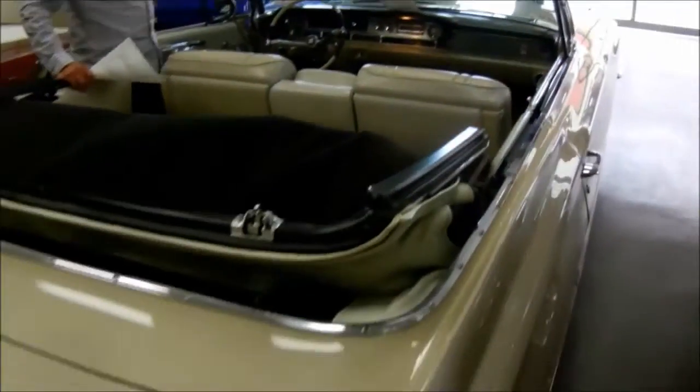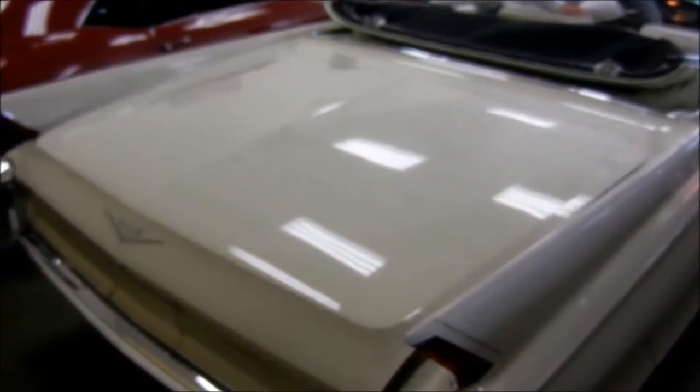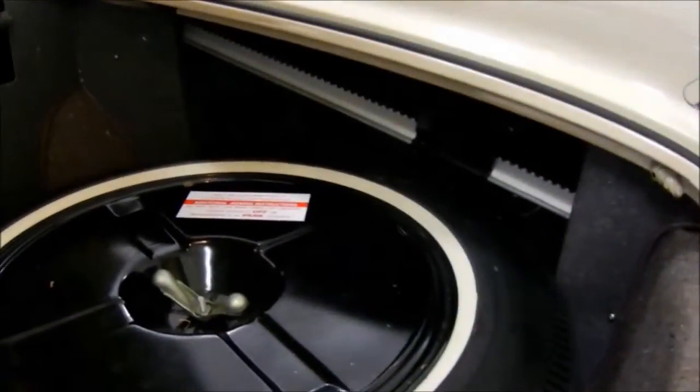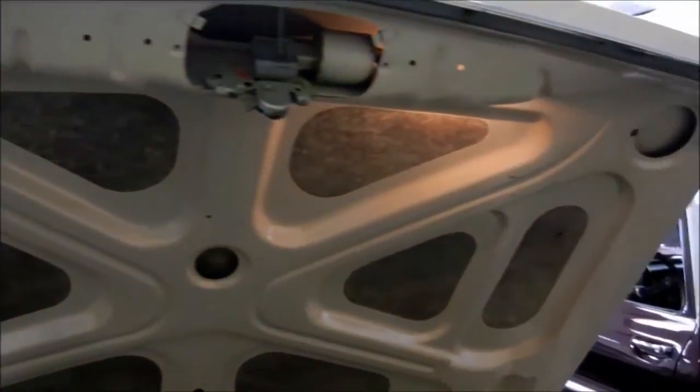Go ahead and pop the trunk. Just like the central locking system, we've got a vacuum-operated trunk pop. Inside the trunk we've got the proper original BF Goodrich Silvertown bias-ply tire — looks like that thing has never even been out of the car. The original jack is perfect, the tool kit is perfect, there are no leaks from the tops or lines, no leaks from the seals, and even the little trunk light comes on when you open it.